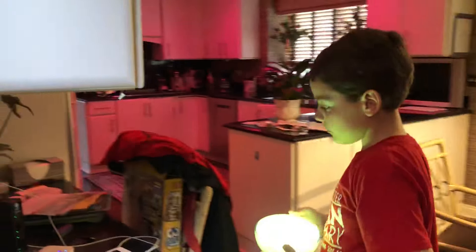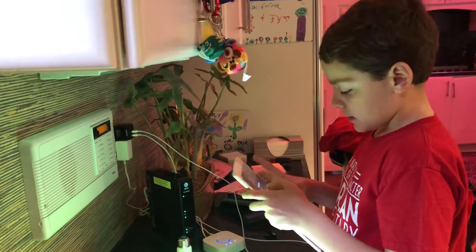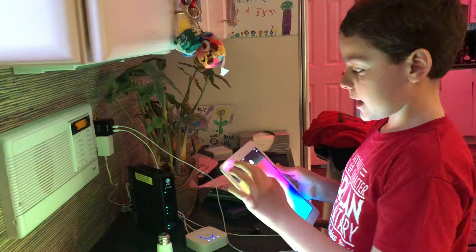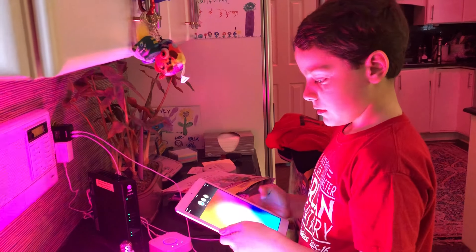So let's move on over to the iPad. On the app we're gonna pick the right one, and I'm gonna make it blue. It works!